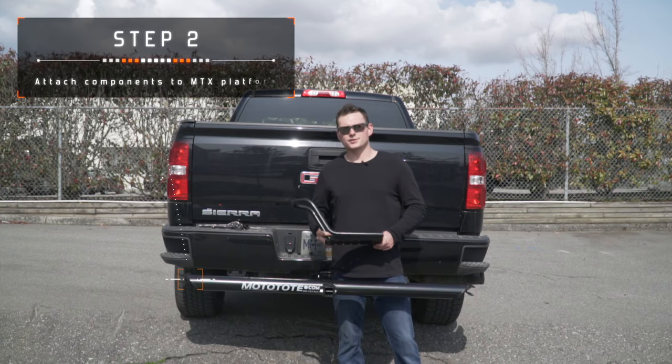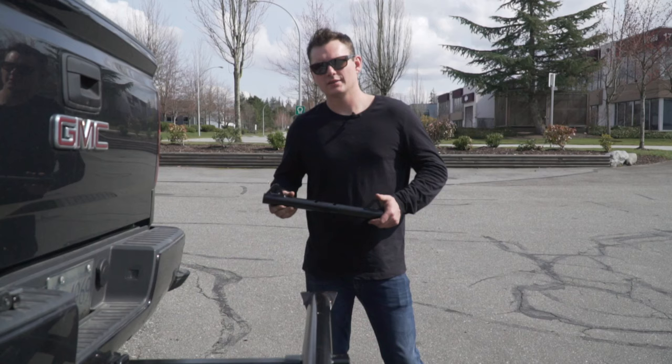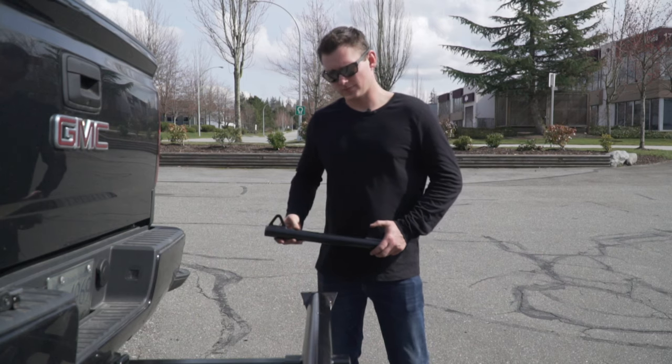The Mototote can be configured to load your bike on either side depending on which way you place the wheel stop. Insert the rear tie-down arm into the slot.